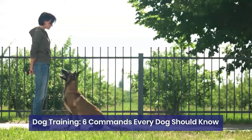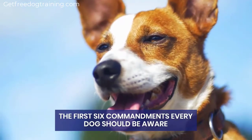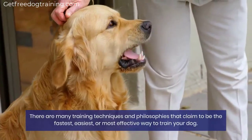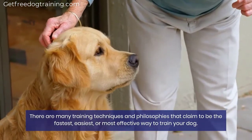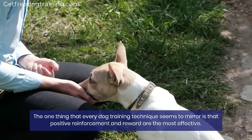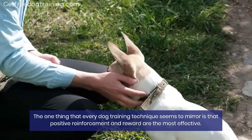Dog Training: Six Commands Every Dog Should Know. The first six commandments every dog should be aware of. There are many training techniques and philosophies that claim to be the fastest, easiest, or most effective way to train your dog. The one thing that every dog training technique seems to mirror is that positive reinforcement and reward are the most effective.